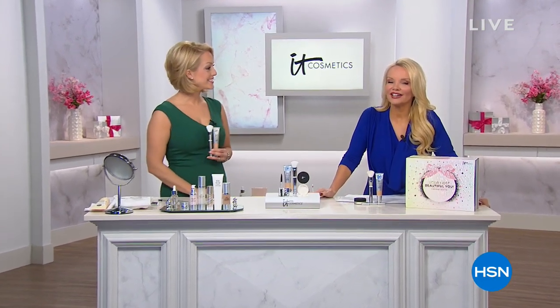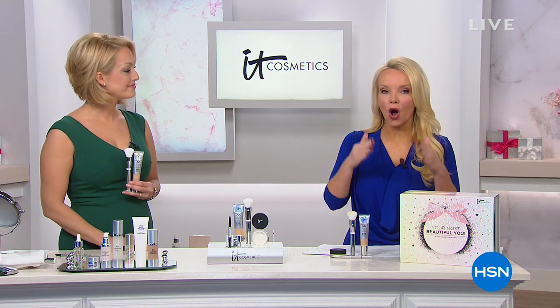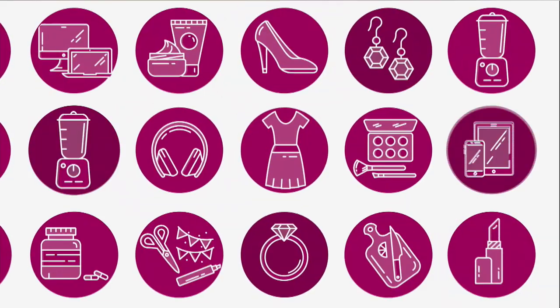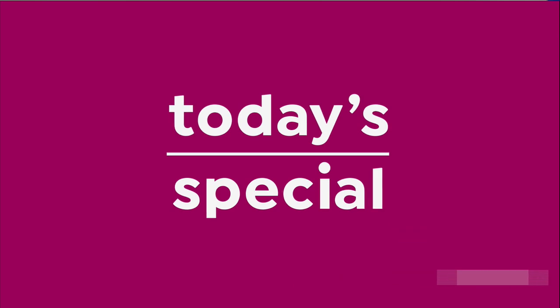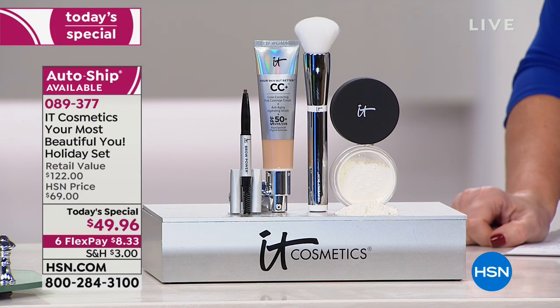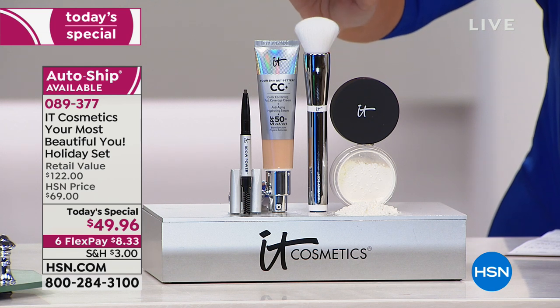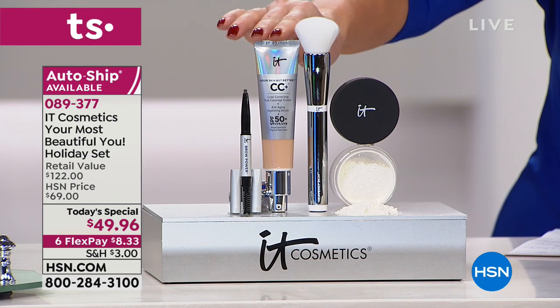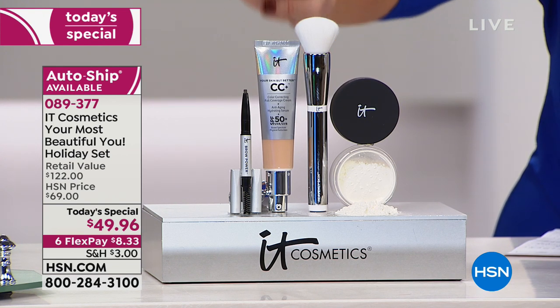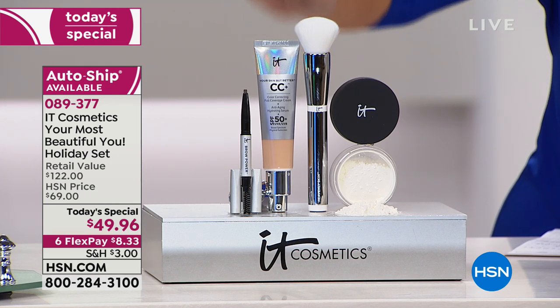Since it is the launch of IT Cosmetics right here at HSN today, we really had to do something special — we took all your hero products, put them together in a Today's Special, and the only place you can get this value is right here. This brush is a $48 brush. For about a dollar more than you pay for this brush, we're going to give you your $38 CC cream, which takes the place of about seven different products — first and foremost this is skincare, this is treatment, but you're also getting full coverage.